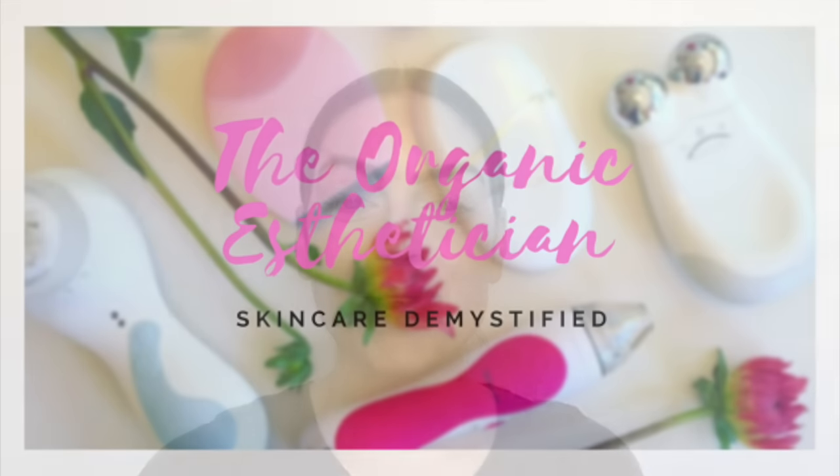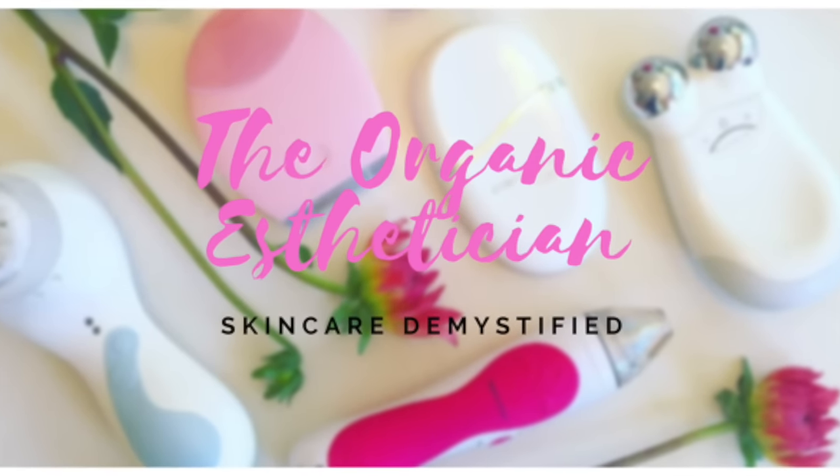Hi everybody, welcome back to the channel. My name is Katie and I'm the Organic Esthetician. Today we are going to be doing a full tutorial on how to use my new MyoLift Mini machine from 7e Wellness.